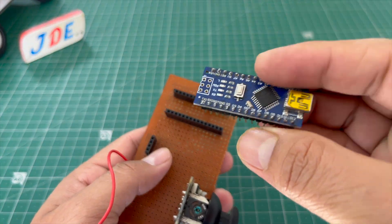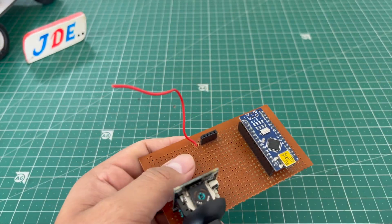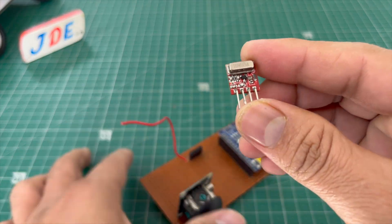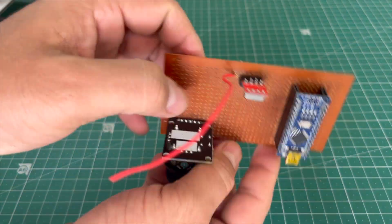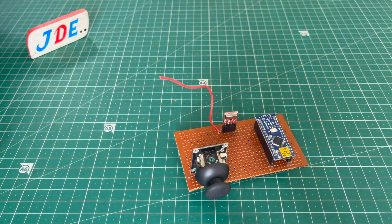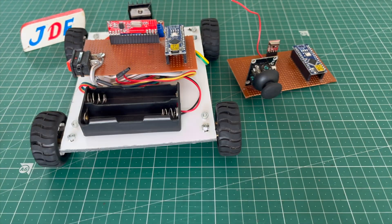In the transmitter section, I attach the Arduino Nano microcontroller board and the RF transmitter. Now both the transmitter and receiver sections are completed.